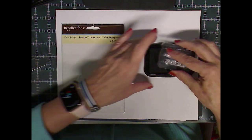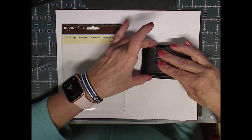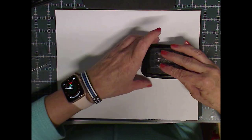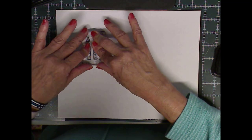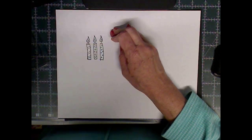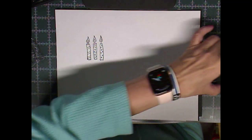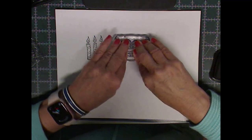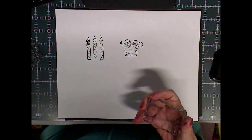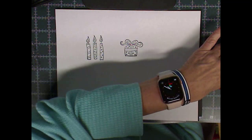I'm going to start by doing the candles first, using Stays On Ink just for this. I'm going to stamp the candles, a cake, a cupcake, a present, and the sentiment Happy Birthday. I don't do rubber stamping very often — usually I buy Digi stamps online and add offsets to them. But I wanted to show you how easy it is using the stamps you have on hand, so you realize you don't have to buy the Thinlits or die cuts, which are so costly.